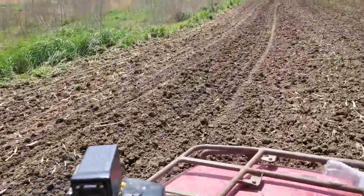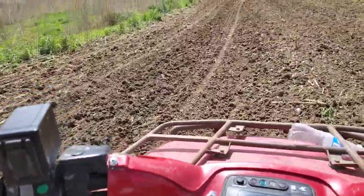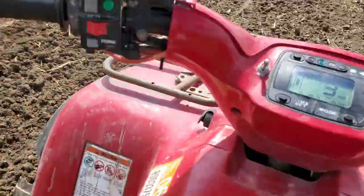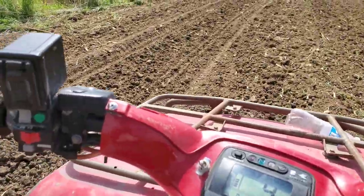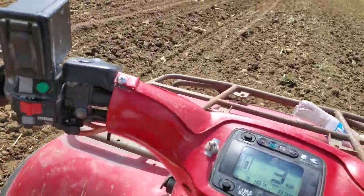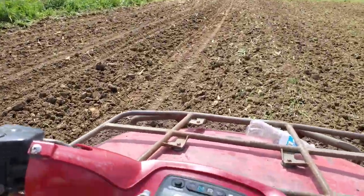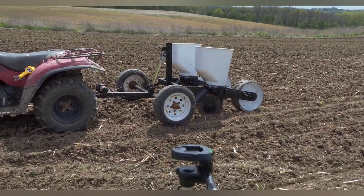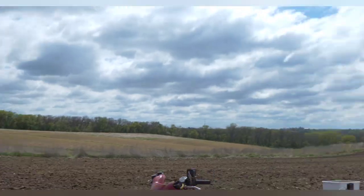I'm trying to do my best to maintain 30 inches apart from the last spot, which is pretty close. If I keep the planter tire on the planter tire track, it looks pretty damn close, so that's what we're going to go with. It's working freaking great. Love it.